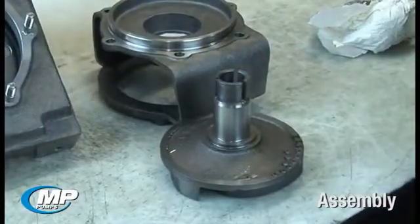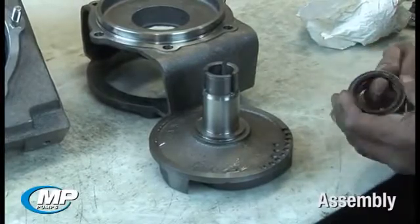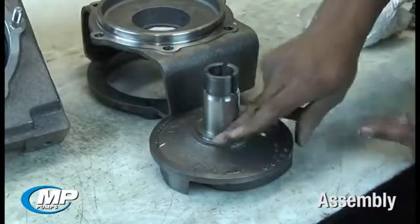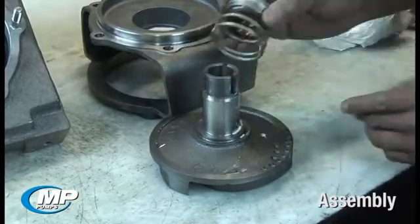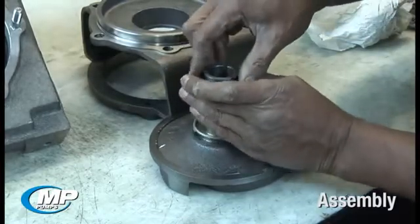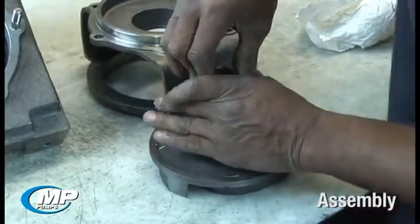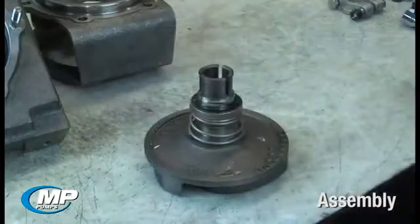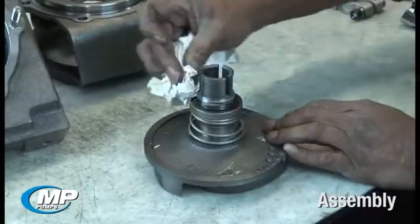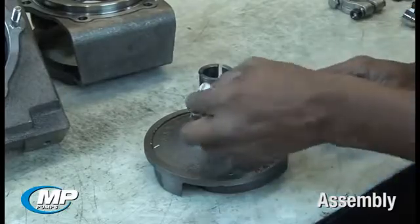Installing the rotating face on the drive sleeve will require lubricating the elastomeric bellows and the drive sleeve with P80 rubber lubricant, and then pushing the rotating assembly into place with the spring down towards the impeller. Do not compress the rotating seal spring. When the impeller is installed and the proper impeller clearance is set, the proper mechanical seal working height and spring tension will be set automatically. The rotating assembly should be pressed onto the drive sleeve only far enough that the entire bellows and face assembly are on the drive sleeve. Clean the seal faces with a cloth or paper towel to remove any lubricant that may be on top of the contact surface.